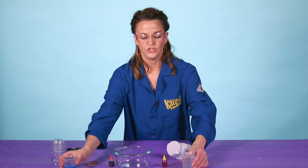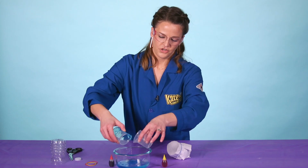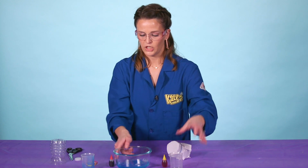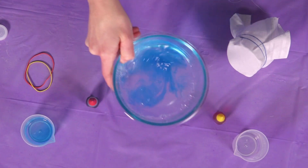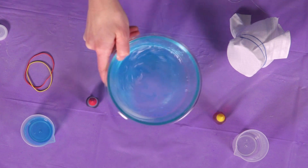Then you're going to put your apparatus to the side just for a second so we can prep our water. In here you need to add two things: your water and your dish soap. Then give it a little swirl to make sure that our dish soap is nice and bubbly in there so that we can get the best bubbles possible.